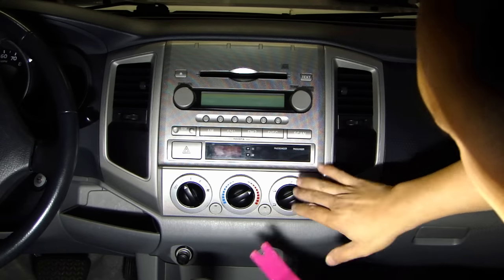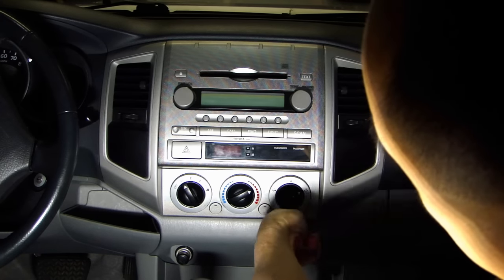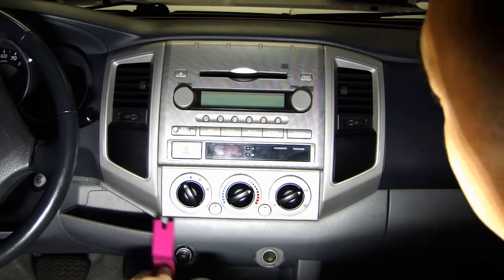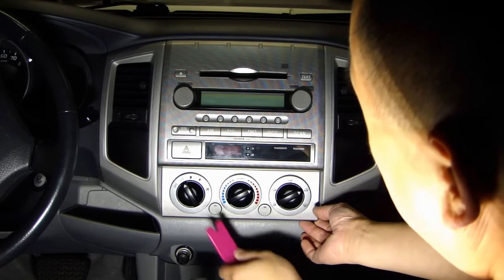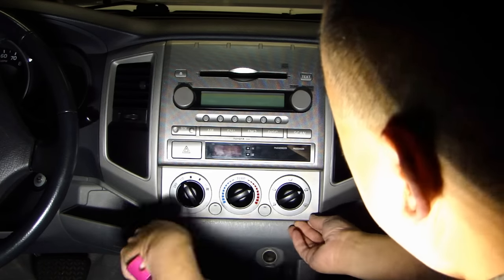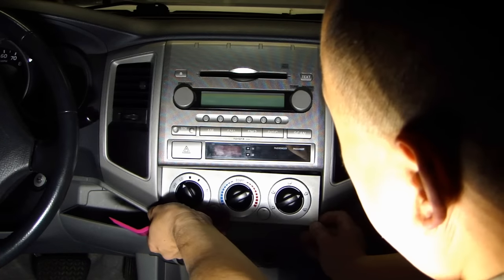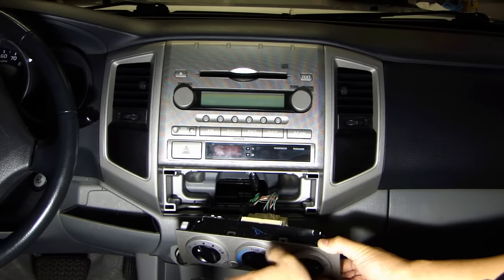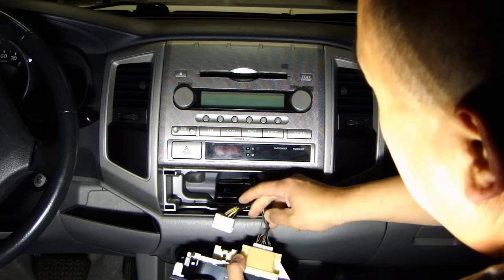The first thing you want to do is remove the climate control. Get yourself a pry bar, preferably a plastic one so you don't scratch up the surface, and just gently pry on this. Give it a little wiggle and it should come out. You have two connectors at the back — go ahead and disconnect those.